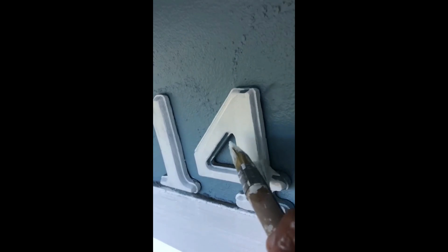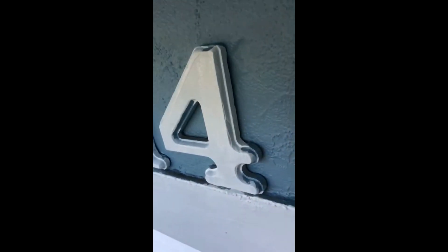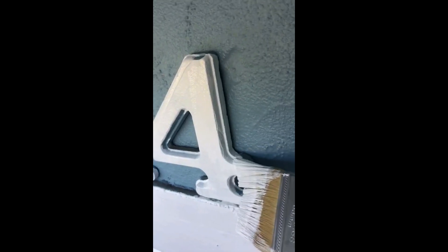The bristles are just perfect. These bristles are perfect.